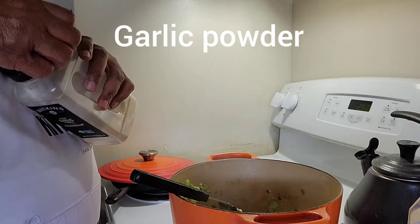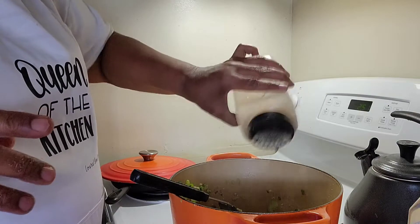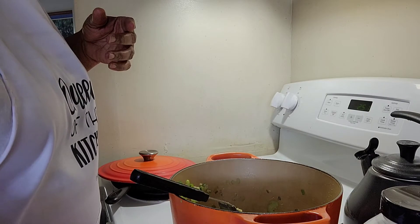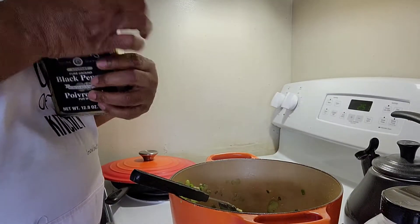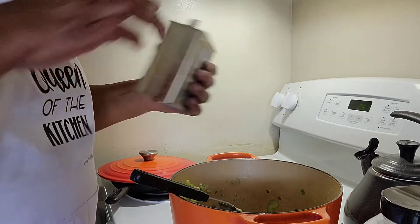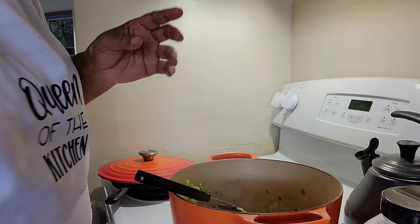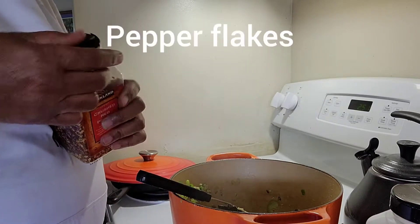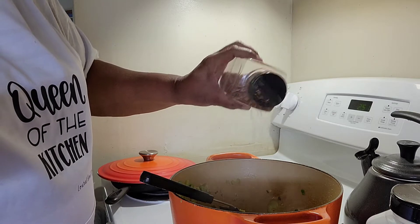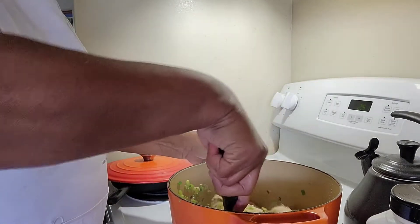I'm going to add some garlic powder and I'm going to add a little black pepper — which this is the best black pepper you can buy. And because I like spicy, I'm adding a little bit of pepper flakes, because to me that gives you the flavor. So I'm just going to stir this around.